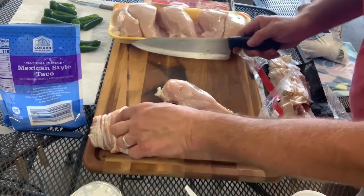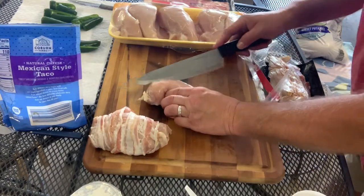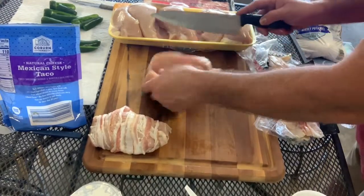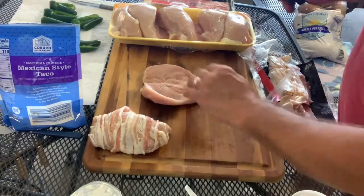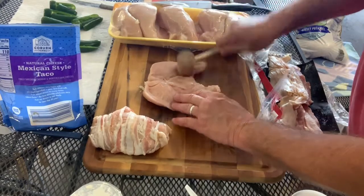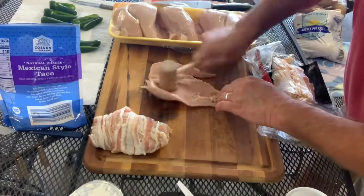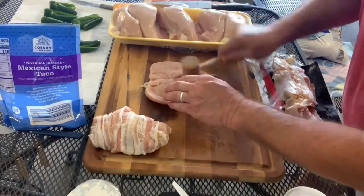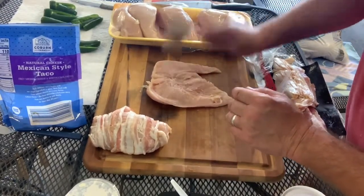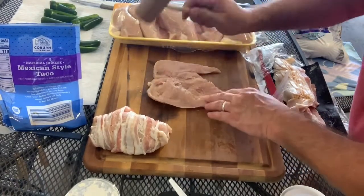I forgot to hit the record button on the first one. There's our first chicken bomb, so I'm gonna have to do another one here for you. You slice this breast open like that right there, and then you're gonna take a hammer and pound it down — pound, pound, pound — try to flatten it out as best you can.